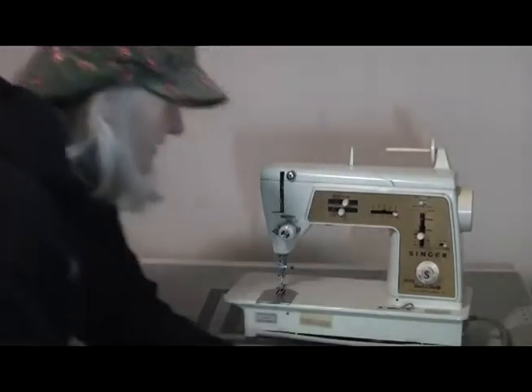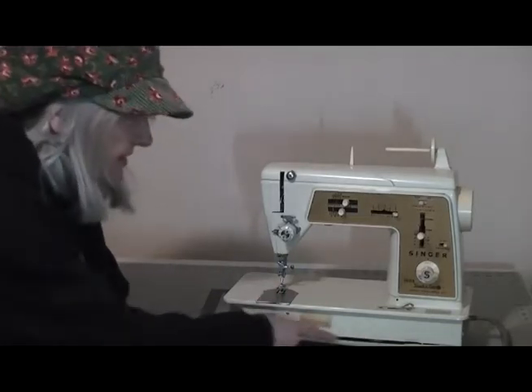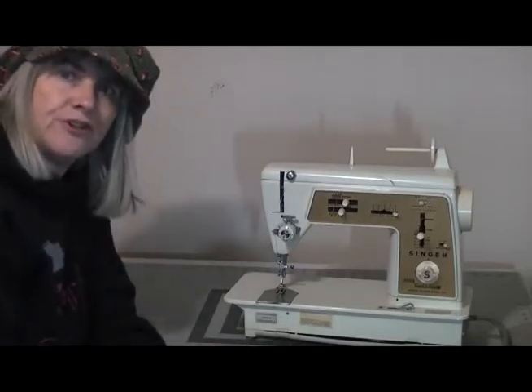The Singer Touch and Sew is one of Singer's least favourite machines. It's got a few affectionate names — there's the Touch and Swear and, as you heard me say earlier, the Touch and Throw. Being a bit of a Singer fan, I thought I'd find out why this machine has never been particularly liked. When this one came up recently in a thrift store I knew I had to get it. It's not in the best state of repair — it is missing all of its accessories and it's seen better days, but for the purposes of this video it's going to work a treat.